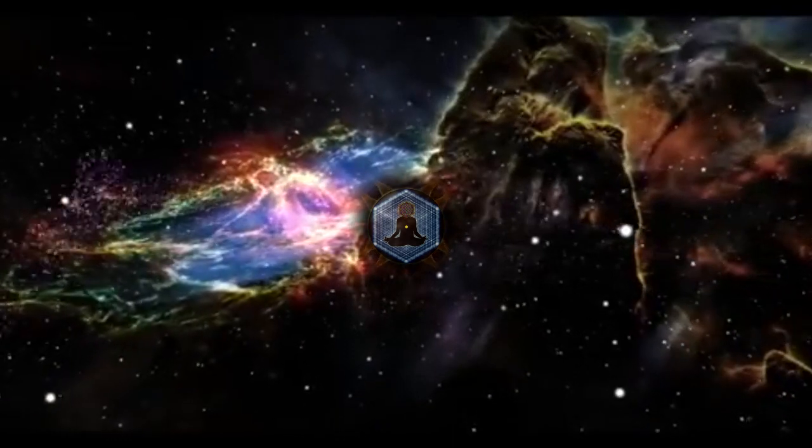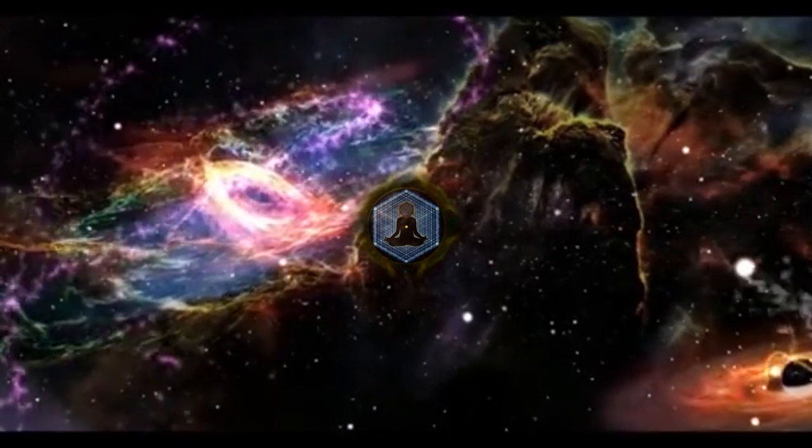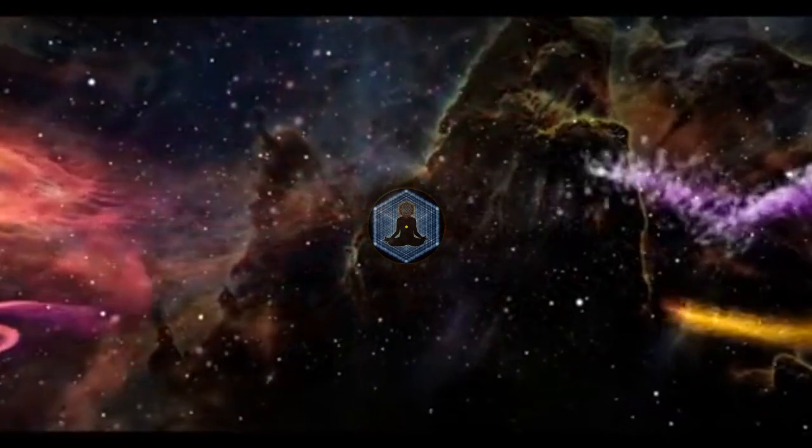Let's just sit here for a few seconds and notice how we are feeling from just a few breaths ago. Just relax and let go. You're exactly where you're supposed to be.